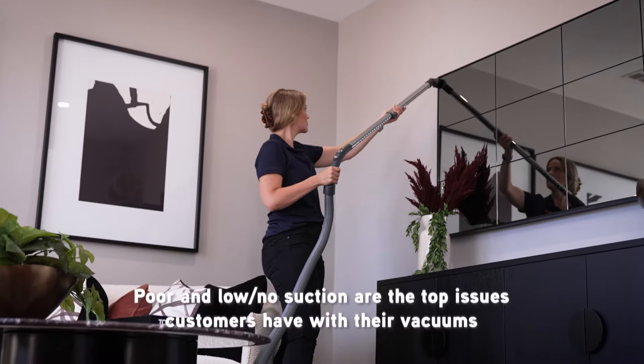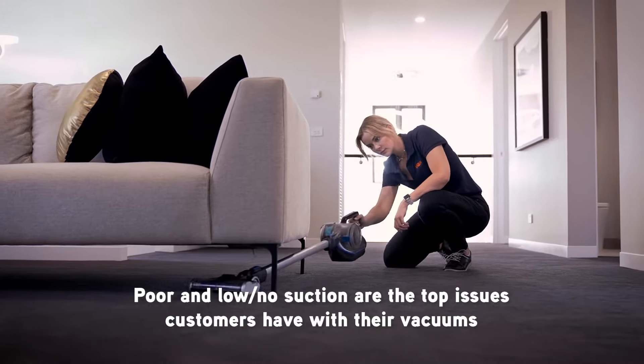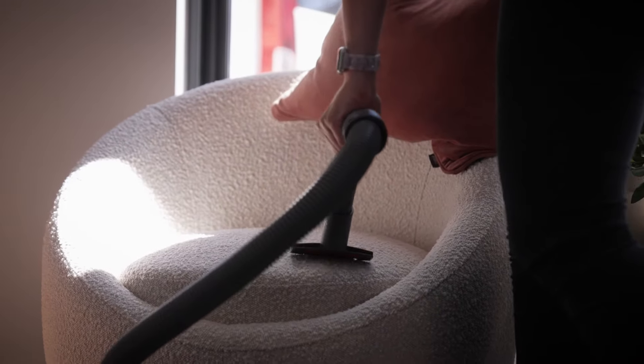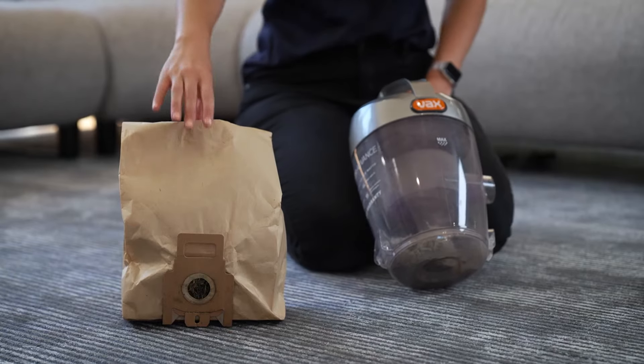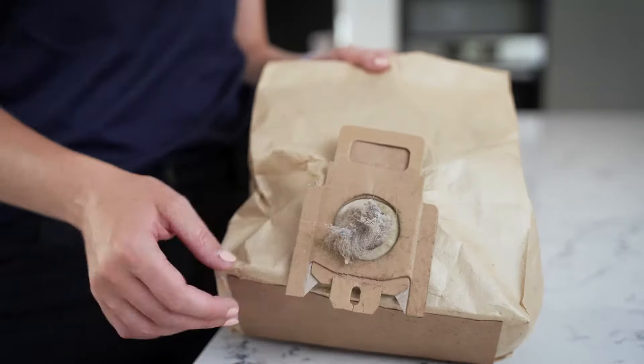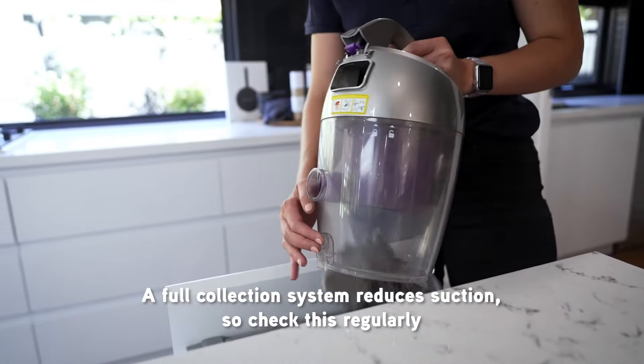Now you know how vacuum cleaners work, let's look at each of the most common causes for failure. Poor or even no suction are the two top issues consumers have with any type of vacuum, and we can use the same checkpoints to resolve them. Let's start with the collection system. Regardless of whether you have a bagged or bagless system, as they fill up, airflow is reduced resulting in poor suction. So regularly check and either replace the bag or empty the container.